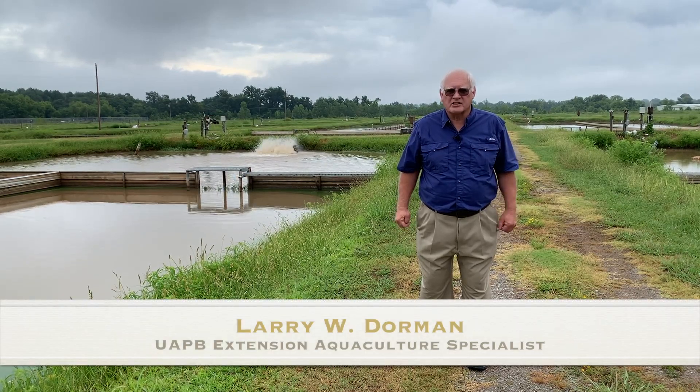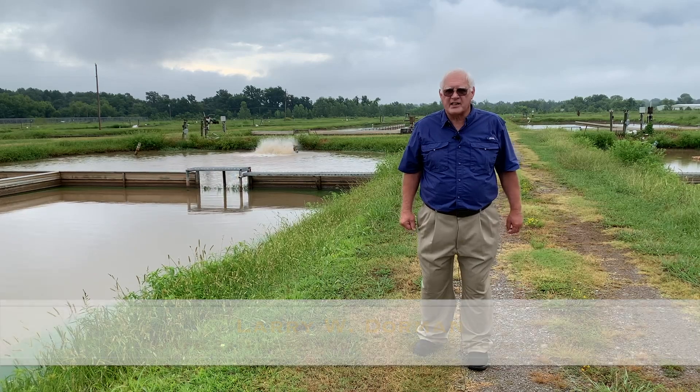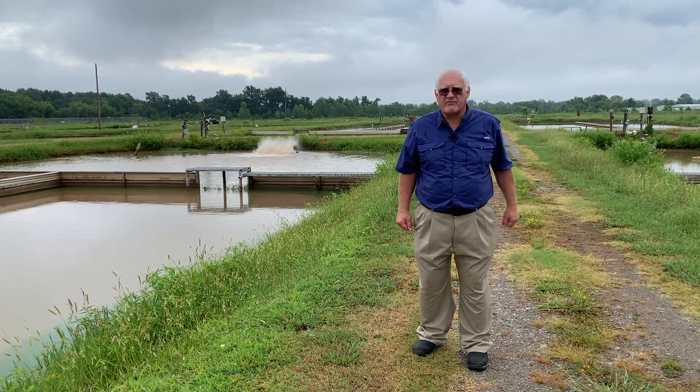Hello, I'm Larry Dorman, University of Arkansas Pine Bluff Extension Specialist.